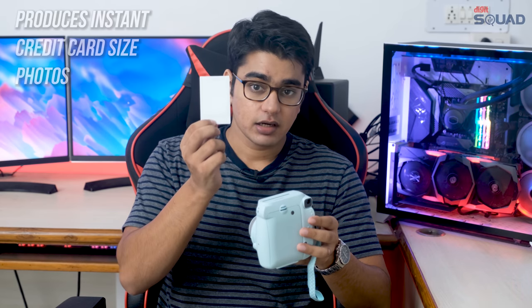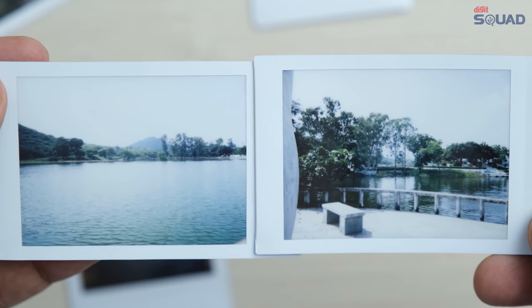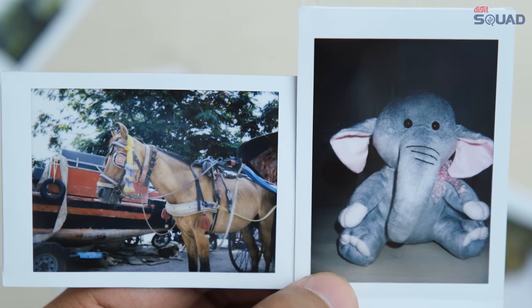And now this will take around 90 seconds to develop. Here are some photos that I took indoors and outdoors, and you can see that the images that come out have a very unique film look.